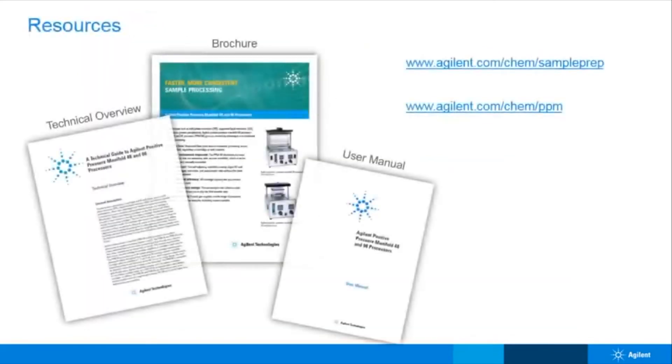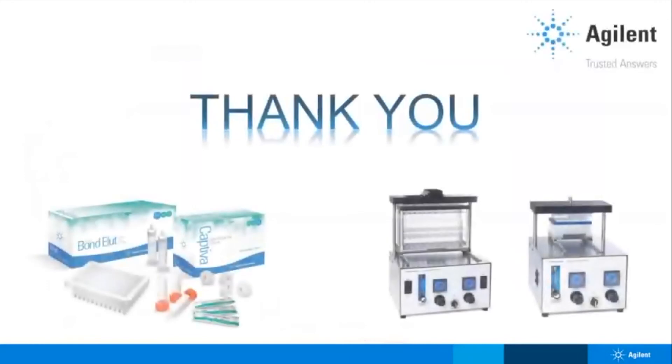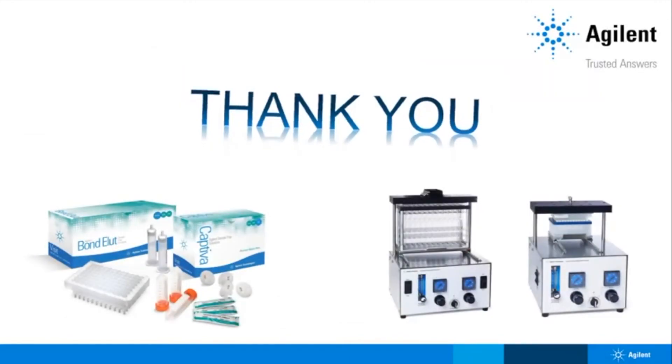As I mentioned previously, this webinar is part one of a three-part series. We already covered the basics about the PPM: what it is, why you may need it, and how to order it. However, if you would like to view additional materials, please visit our website. We have a variety of resources to help you find answers to your questions. Also, don't forget to check out our FAQs available for each of the PPMs. Thank you so much for joining me today and learning about how to add some PEP to your sample prep. Don't forget to tune in to parts two and three of this webinar series. Have a great rest of your day!